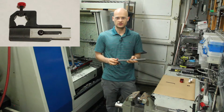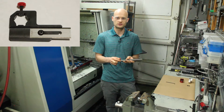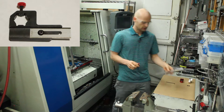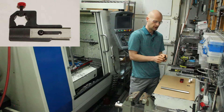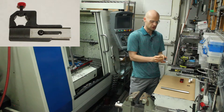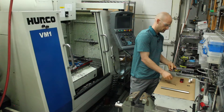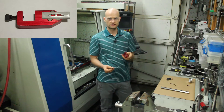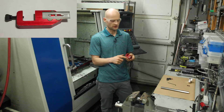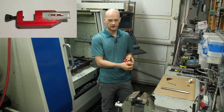I wanted something that was thicker because this thin part right here wobbles around too much. And then I wanted something that had a quicker mechanism for changing the blade than the screw system on this part. They wanted something similar to what this part right here has — these pins to locate the blade and the magnets to hold it down like that.